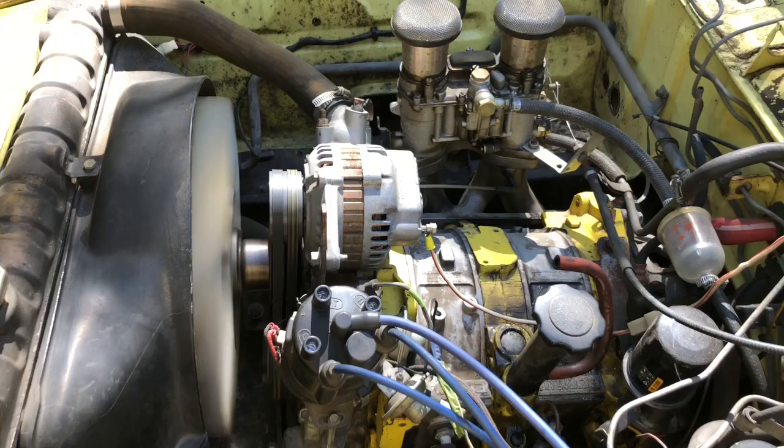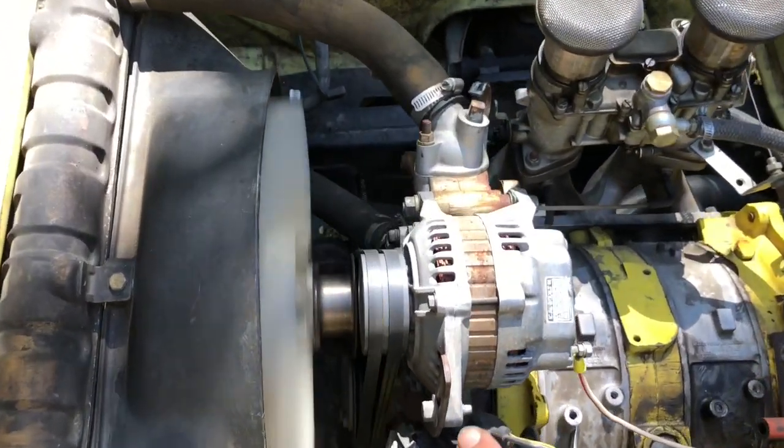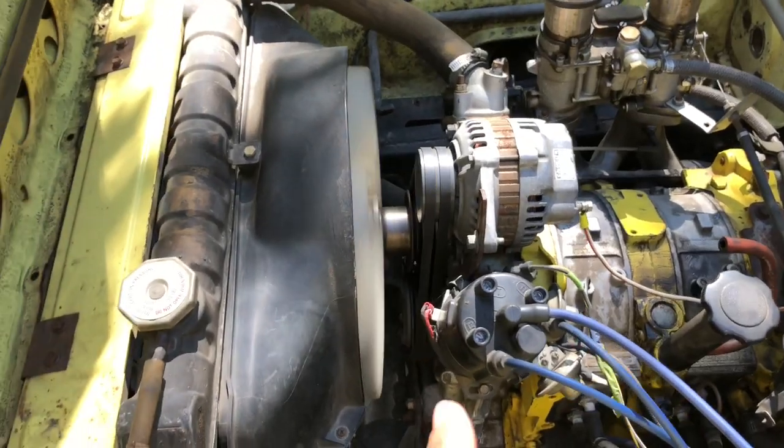Other quick things to show: I've got the Racing Be Cool fully here because that's what I'm running, so the alternator is kind of in line with the water flow.